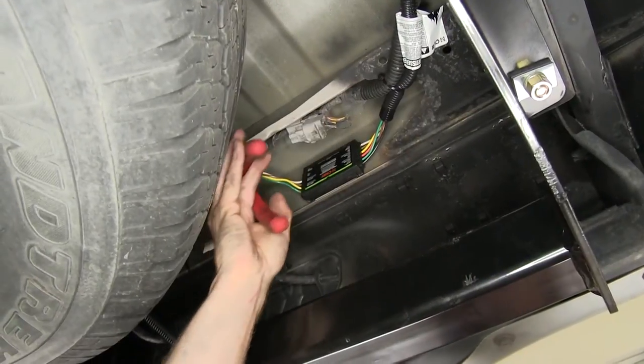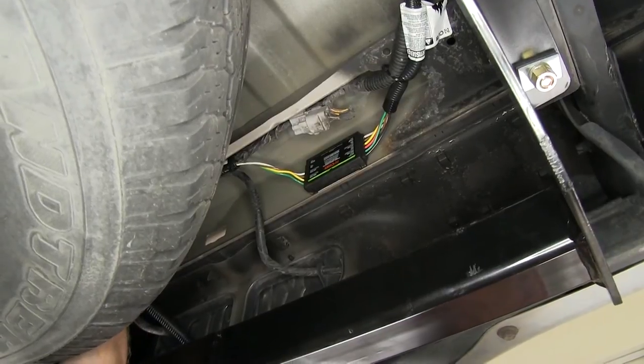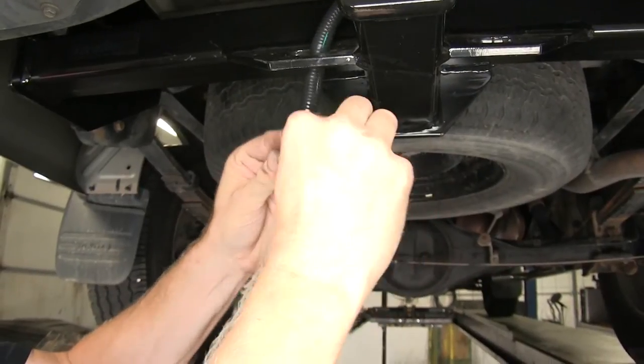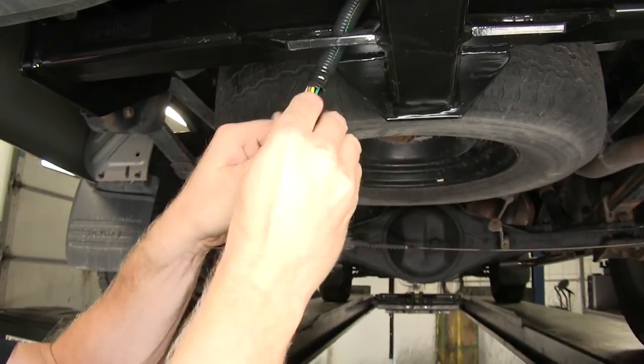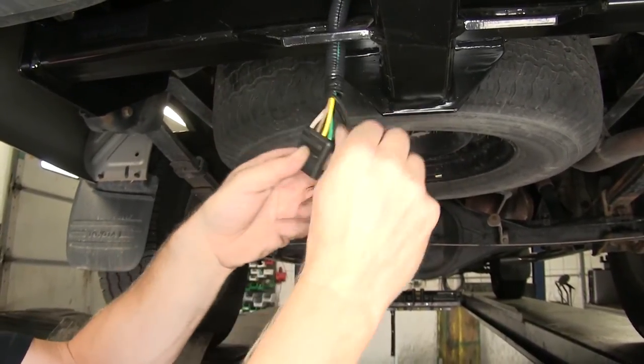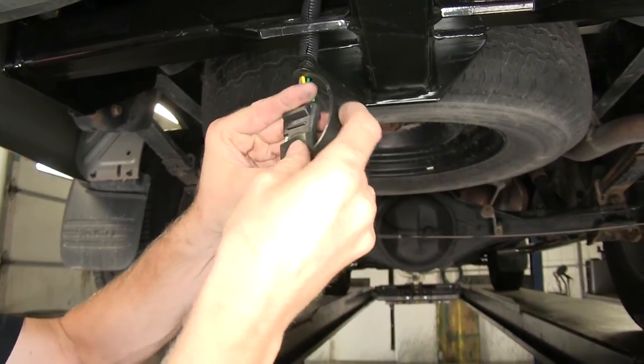We'll cut off the excess from the tails of our zip ties. Then we'll put our cap on our four-pole to help protect it — it slides over the top. Wiring's finished.